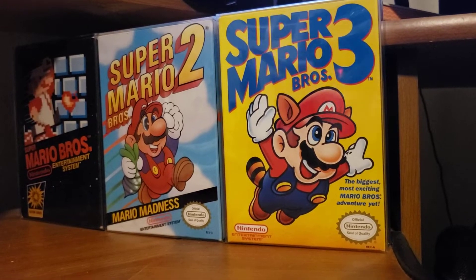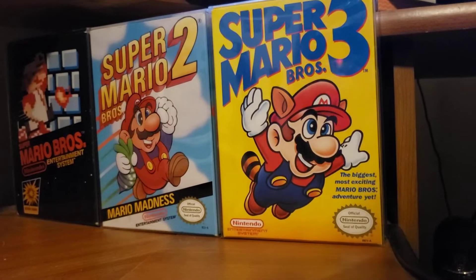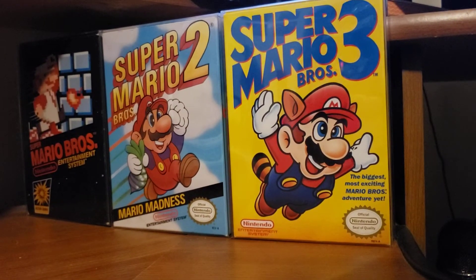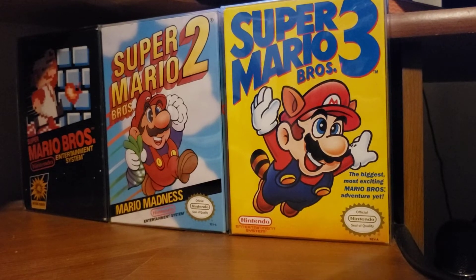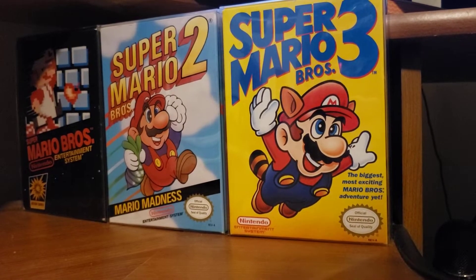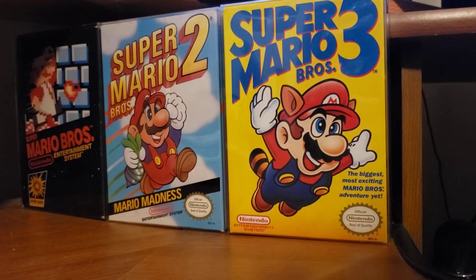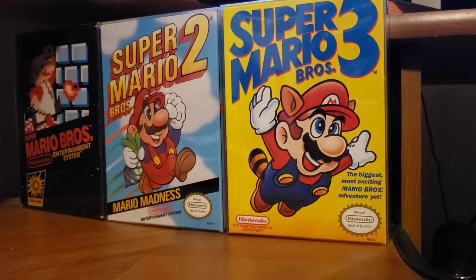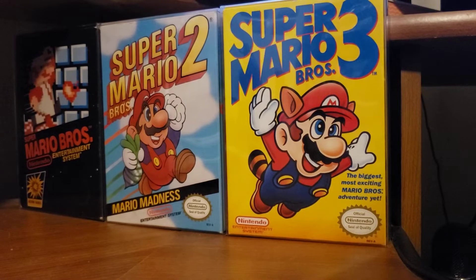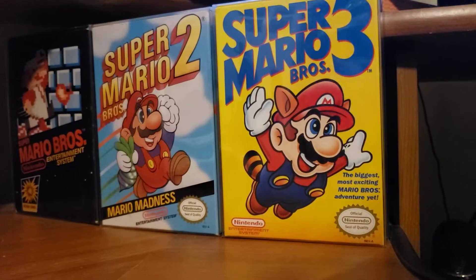To start off with, we have original copies of Super Mario Brothers 1, 2, and 3 — very nice copies with original boxes, games, and instruction manuals. I bought those, and it took me forever to find the nicest copies I could for the right price. I ended up selling them, then reached out to the guy I sold them to this past December and bought them back. So here they are!